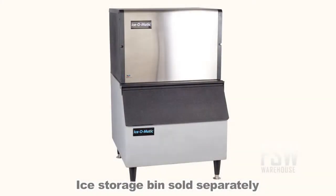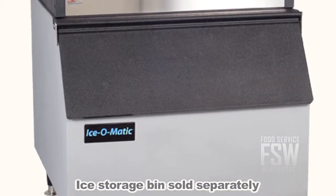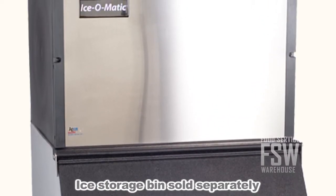In order to operate, there must be an ice bin attached underneath in order to collect and store the ice. Isomatic manufactures several bin models to match this ice maker. Choose a bin from the list of matching bins on our website, or consider ordering both pieces at once as an ice machine and bin combination.